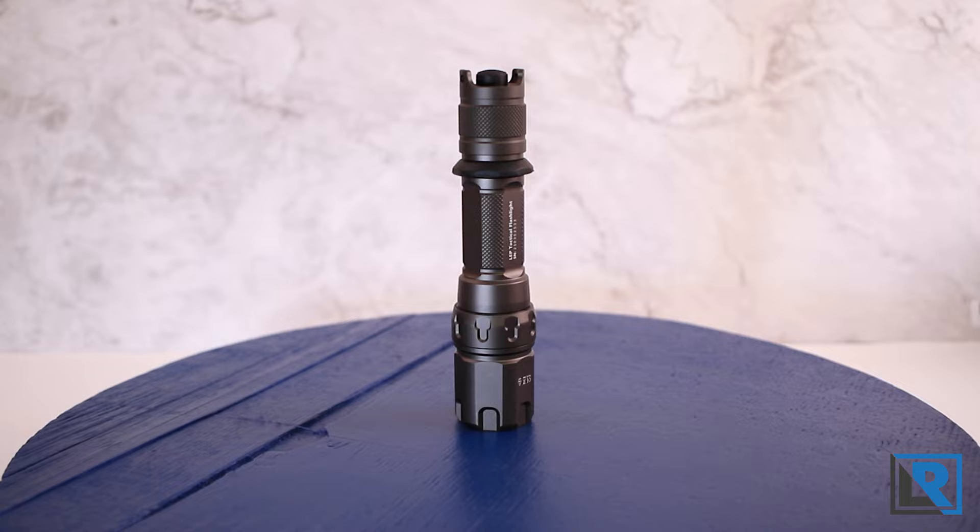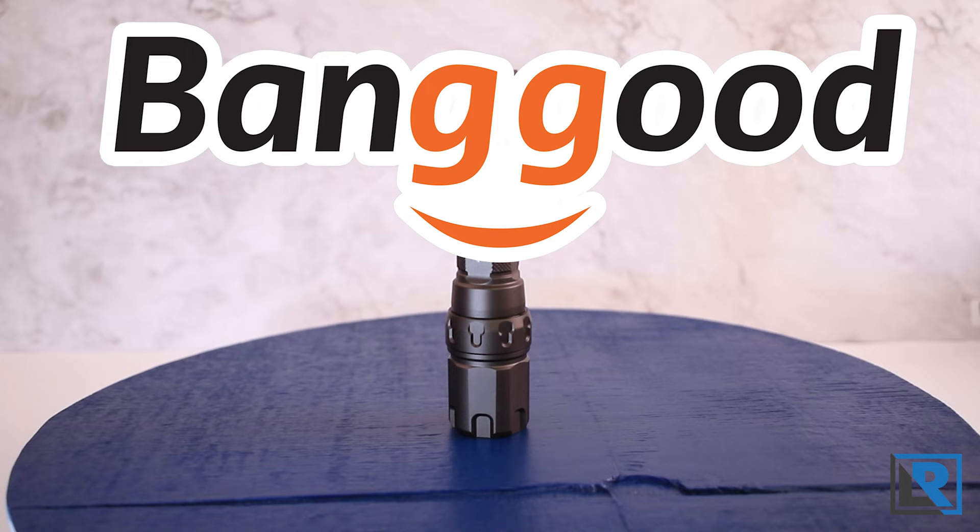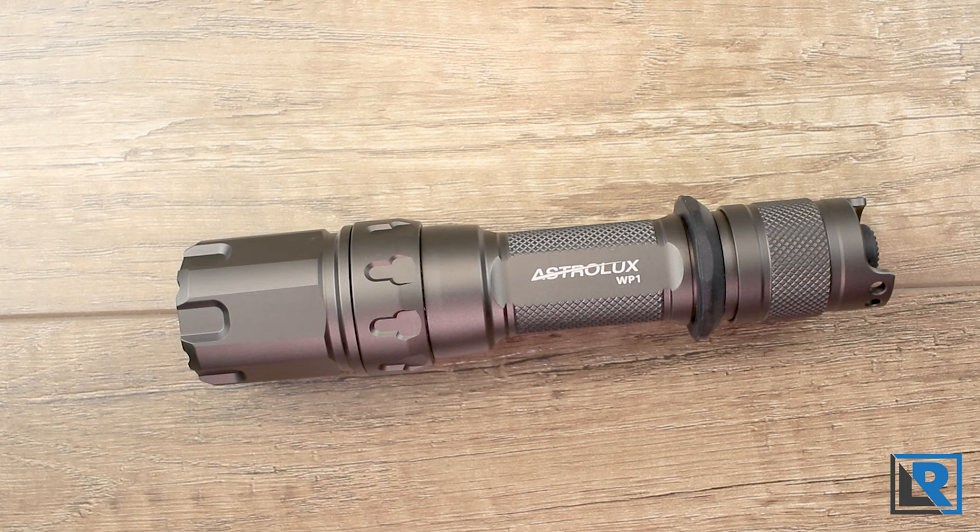Thanks to Banggood for sending this light to me and providing a discount for my viewers. They've got a coupon good for 25% off the cost of the Astrolux WP1 — check out the description below on where to find that. Like, subscribe, and check out my social media channels.